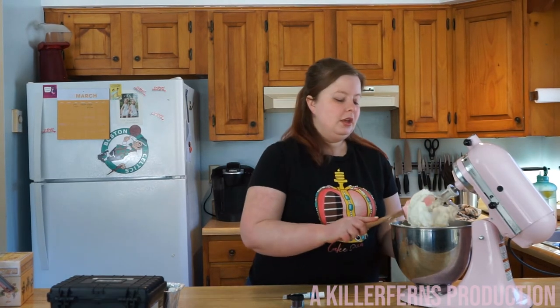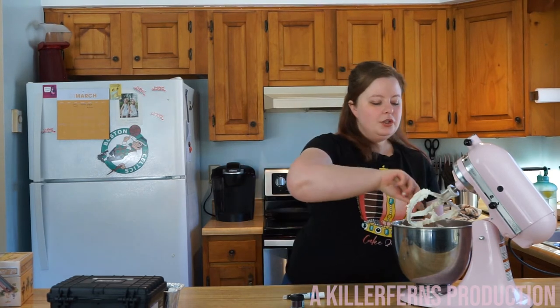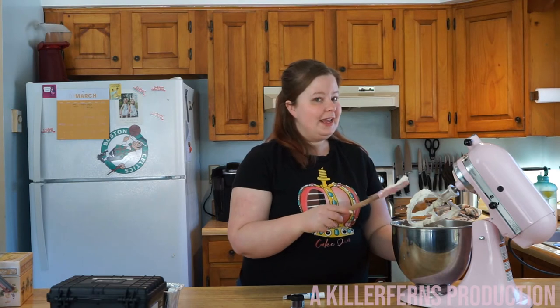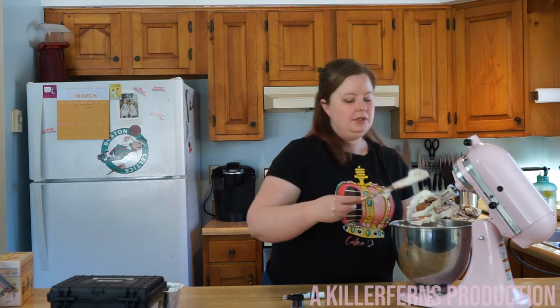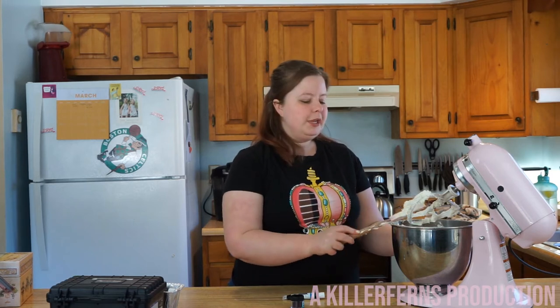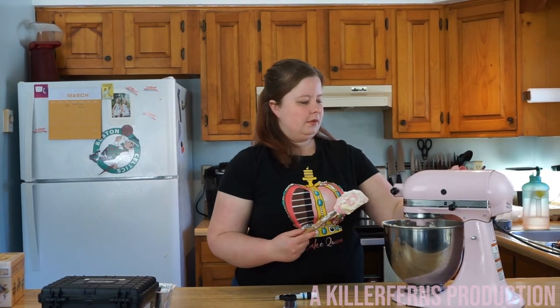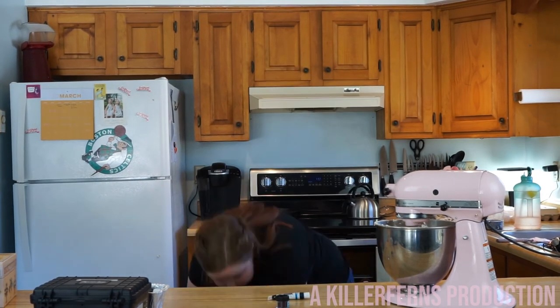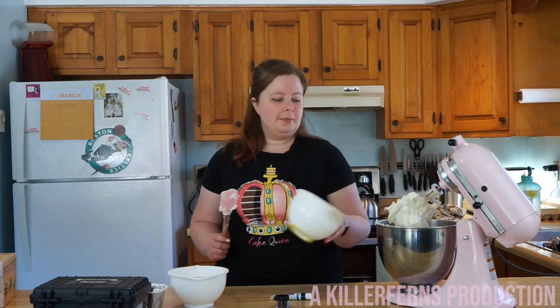Now I'm going to scrape this down and talk about coloring your buttercream. You can stick with it being white like this, but if you're wanting to make a book cover you'll probably want a few different colors. I'll show you how to take a little bit of this buttercream out and mix it by hand to add color. This buttercream is a beautiful consistency right now — take a look at that. I'm going to beat it on low for about one minute just to get any air bubbles out so it's nice and smooth.